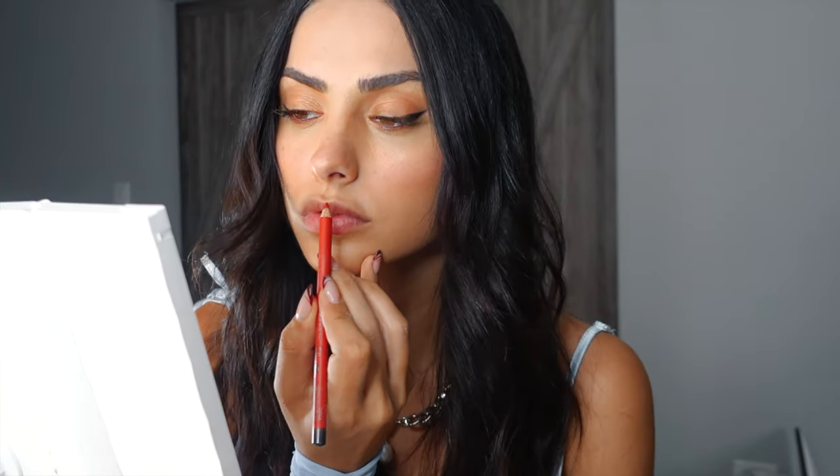Now going in with a lip liner — we're doing a red lip. When it comes to reds, you have to use a lip liner, otherwise it doesn't look clean and polished. When I think of the holidays I think of red lips, so pick a red lip for Christmas, Thanksgiving, or New Year's — it's such a classic staple. I'm applying the perfect red shade and blending it out with a lipstick for just the right tone that fits my skin well.